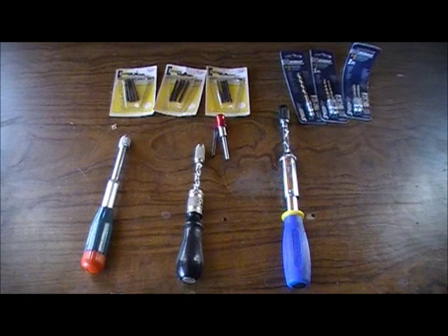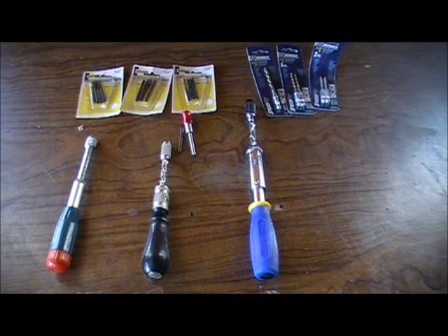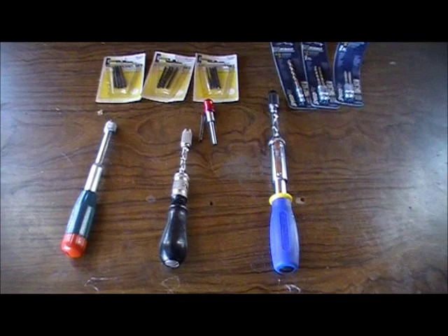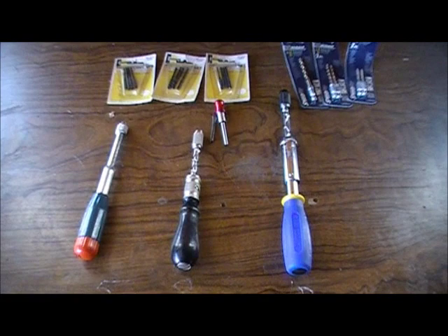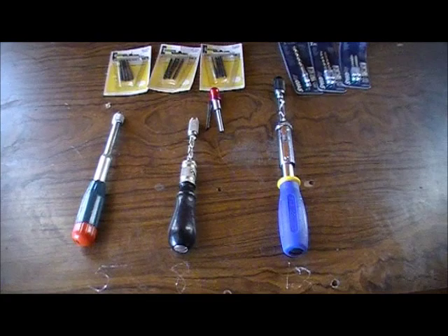Hey all, Dan Bickett with MySurvivalSpot.com. Today I wanted to talk about hand drills and their usefulness. I've got three different models here. When I was in high school we had a really old wood shop equipped with all kinds of hand tools like this. These are really useful in a survival or long-term survival situation when power and electricity aren't going to be available.